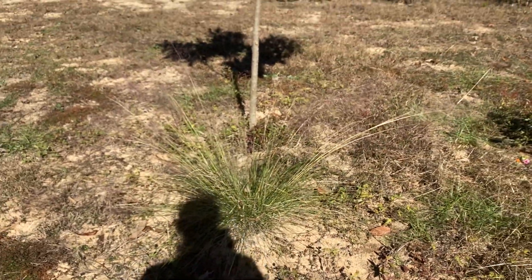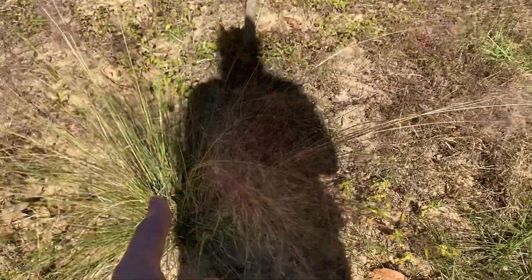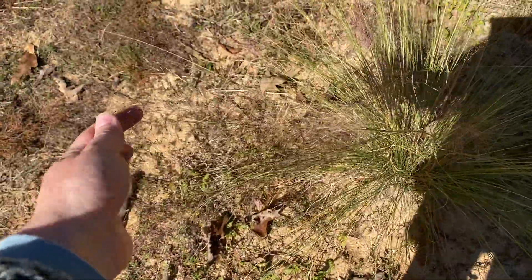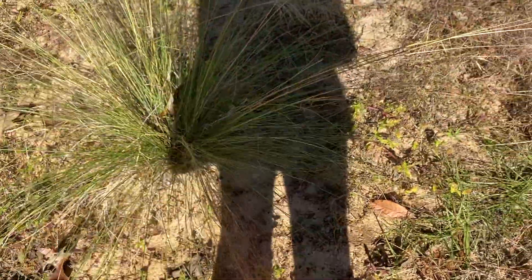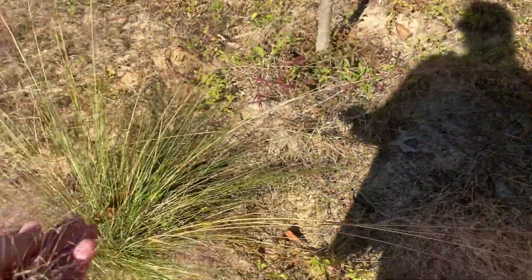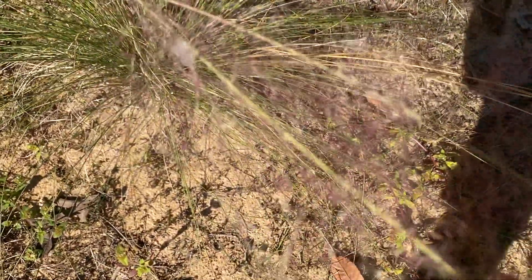And then this is the other pink muhly grass that's doing a lot better. It's already bloomed this season — the plumes are actually going white now, but they were a really, really pretty pink color.